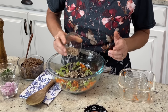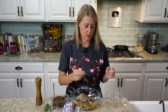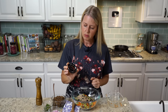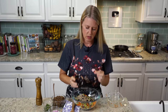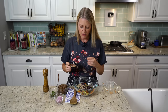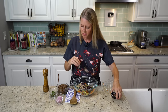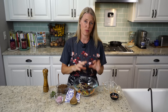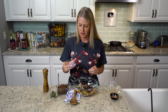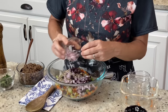We have a quarter cup of sunflower seeds — you could also use pepitas. Then two tablespoons of finely diced kalamata olives, which is completely optional. I just like to have that little bite of something salty in there because we're covering all of the different taste profiles in this salad. Then some really finely diced red onion, about a quarter of a cup.